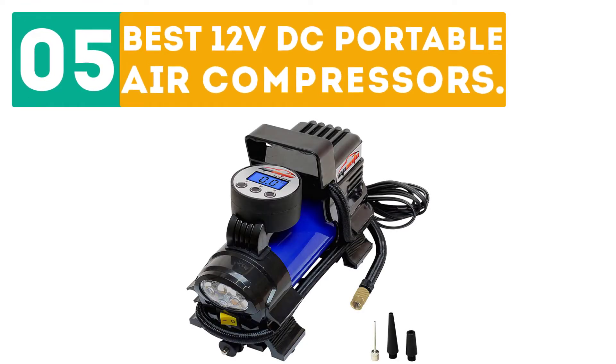GearBor presents the top 5 best 12V DC Portable Air Compressors. Let's get started with the list!